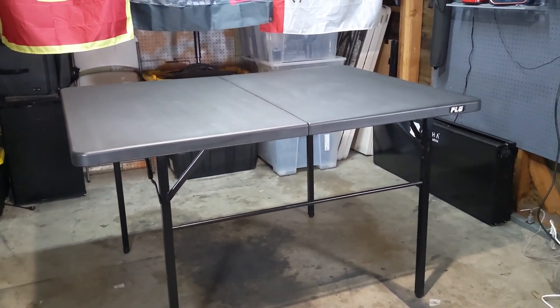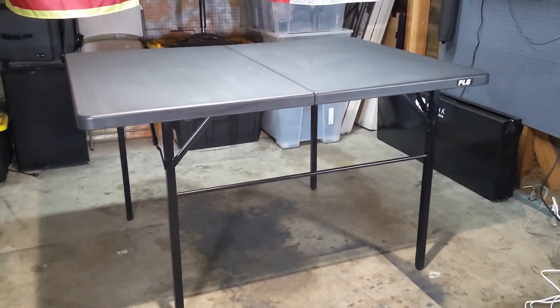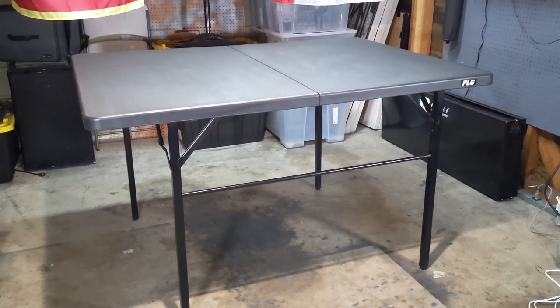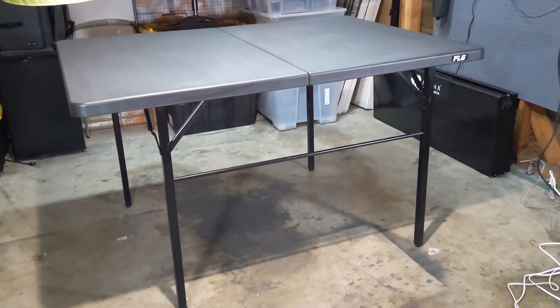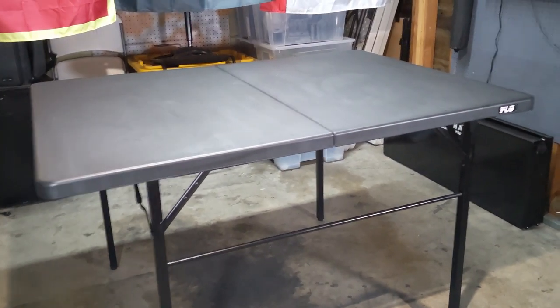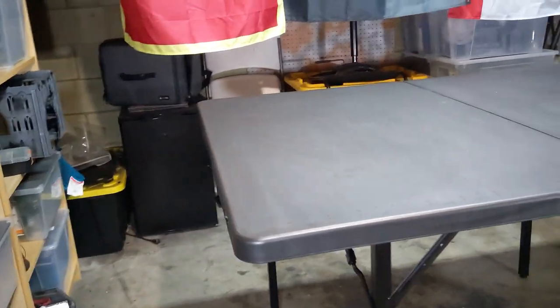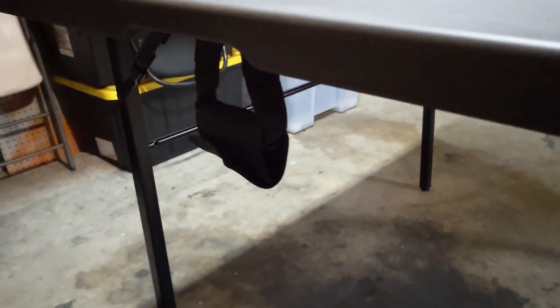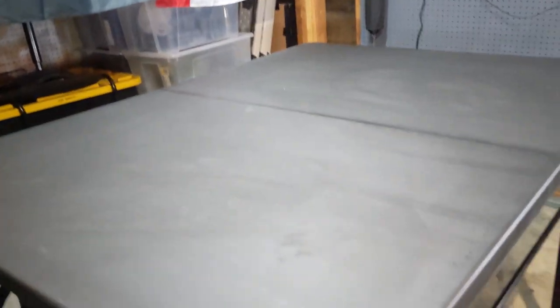This is just a quick review, first impressions kind of thing — not sponsored by Frontline Gaming. I'll talk about what to expect from the table. First of all, I was impressed enough by it at the Las Vegas Open that I picked one up. So starting off: 60 by 44, it splits right in the middle, it is portable, and it has a handle over here. It's a very tough handle, placed very nicely and sturdy.